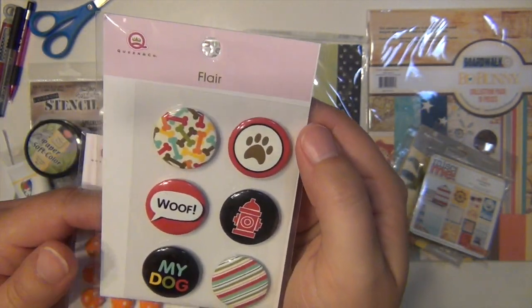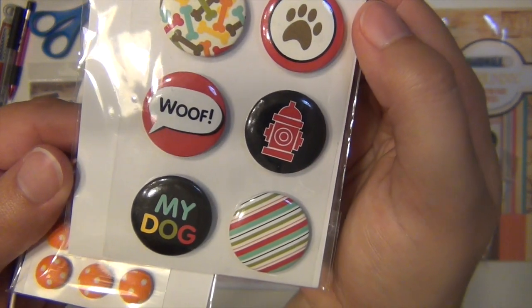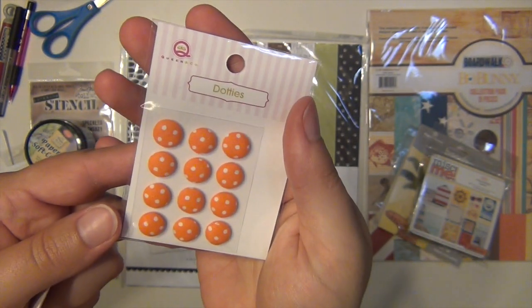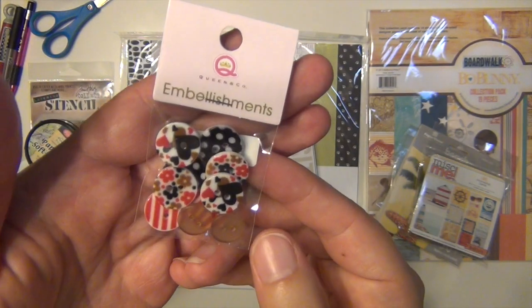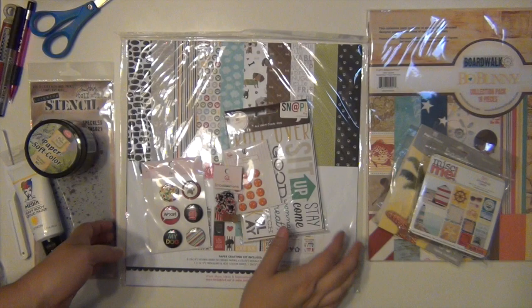I also got these Queen & Company flare badges which are dog themed as well. And these Queen & Company little dotties — they're like little fabric button types that go with it really well. And then these are also from Queen & Company, just buttons, and the colors coordinate with the collection.